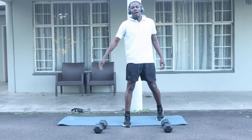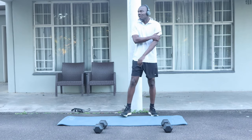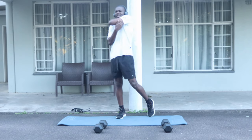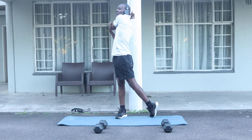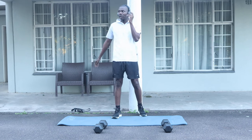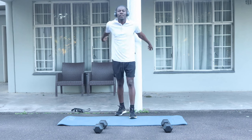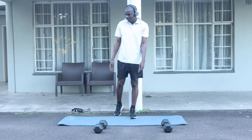That wraps up our 10-minute workout for our biceps and triceps. I think I pulled a muscle — let me try and stretch this. Anyway, thank you for tuning in guys. If you enjoyed the video, please don't forget to hit that like button, subscribe, and turn on the notification. I'm out of here — thank you!